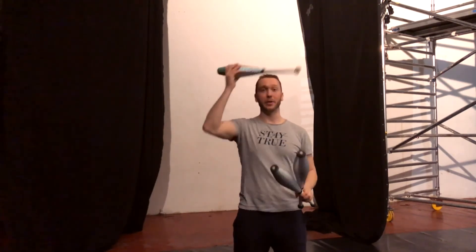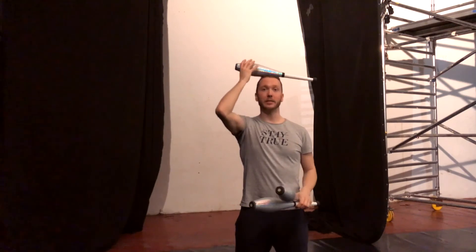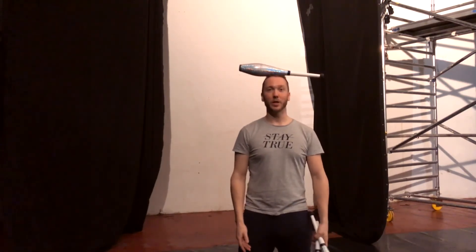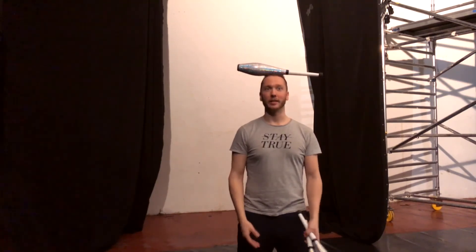That is six different ways to get into your juggling pattern from this balance — sideway head balance, whatever you want to call it. Anyways, thanks for watching and see you next time.